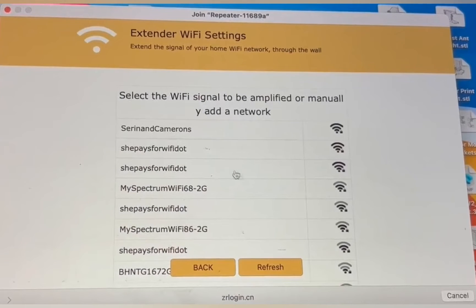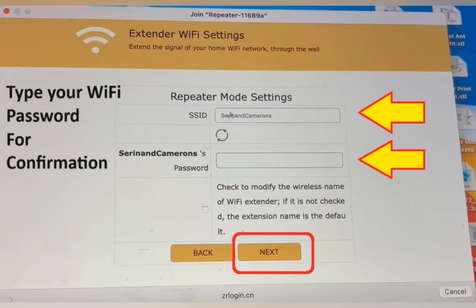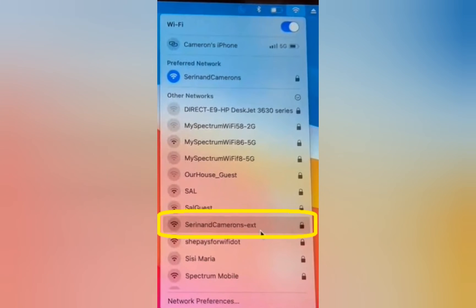It will show you the list of all available networks, so select the one that you want to extend. You will need to type its password for verification too. After that, it will take only 60 seconds to save the settings, and you will be able to see your extender showing up in your Wi-Fi list.